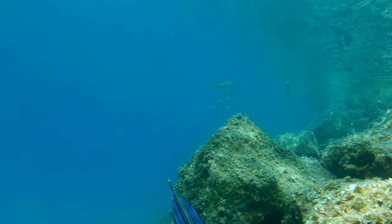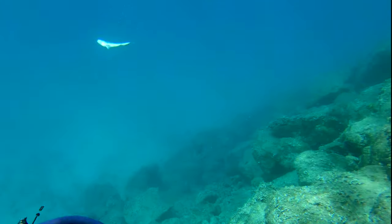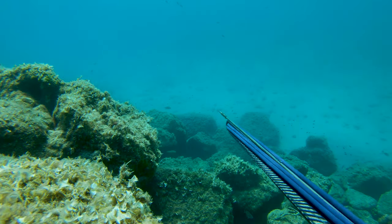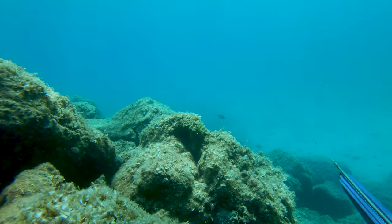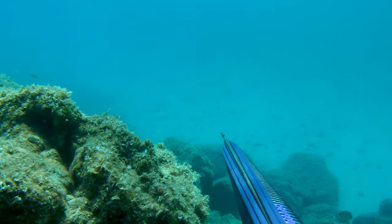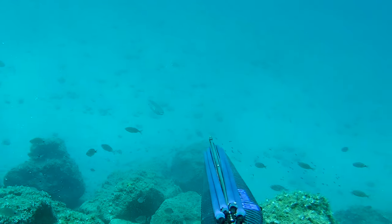Coming to the first spot again and sneaking in the same way. The mullets approached similar to the first time and I picked one again. After the previous hit they escaped, but the thing about mullets is they never go too far, so I started slamming the speargun against the rock to attract them. A few moments later they started approaching and another one came into range, so I shot it.